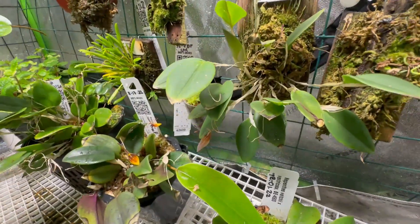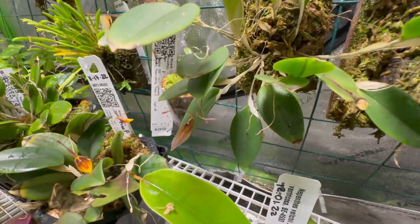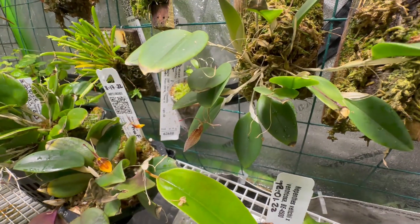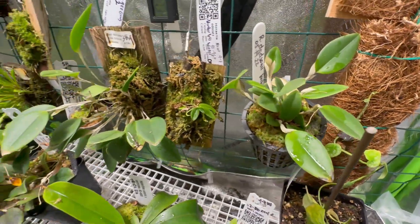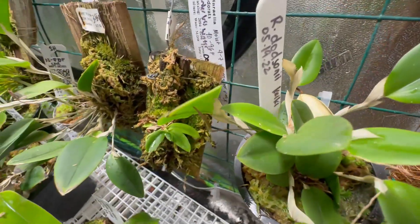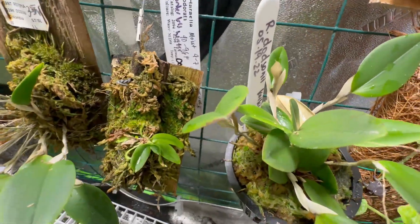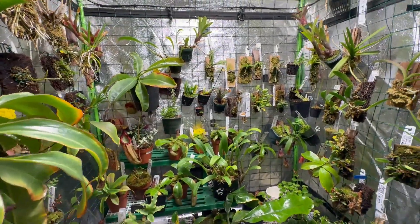Like this one here, my Dotsoniae — it bloomed for me but I cut off a Keiki, and that's this one. Since then it never bloomed until now, and both bloomed actually. This spent spike is about to open, so really great. But the orchid I want to talk about is this one here.